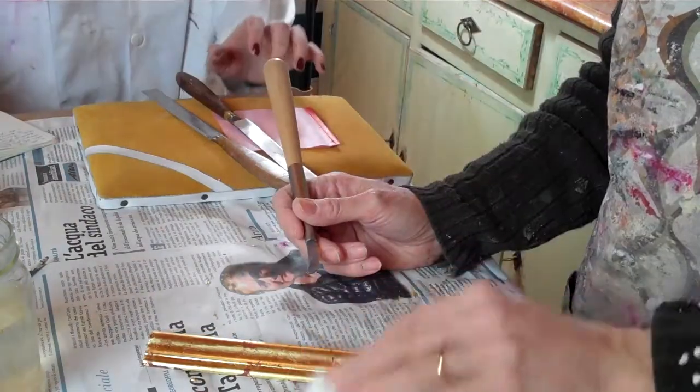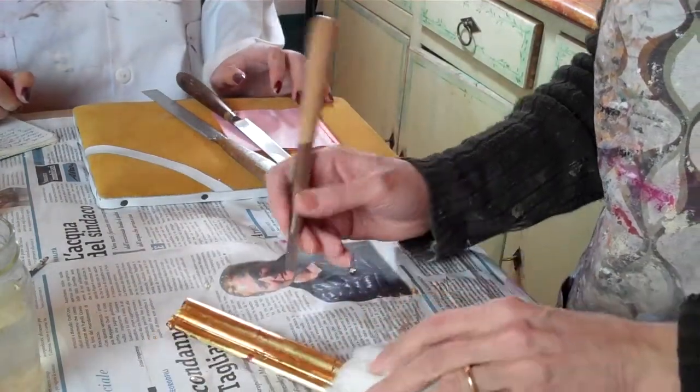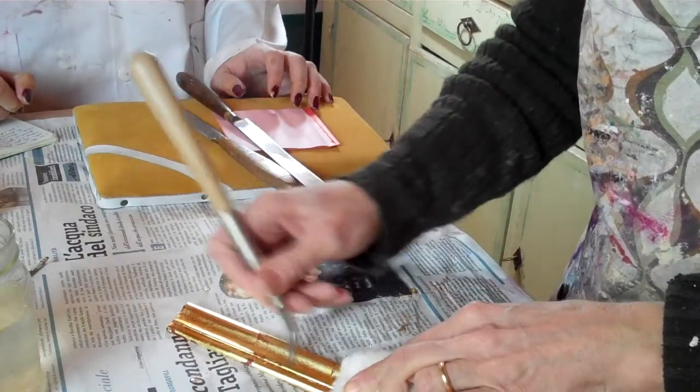Also, if you don't press it down... it's not a good idea to touch it with your hands — I have a bad habit. It's better to use cotton or a cotton glove.